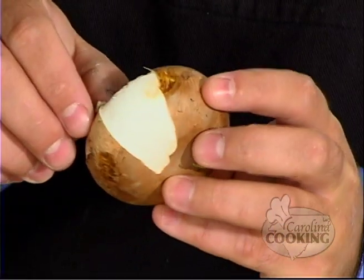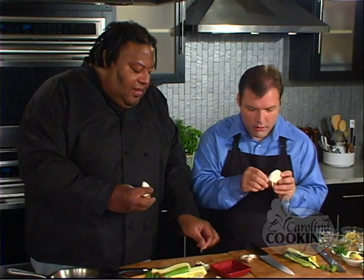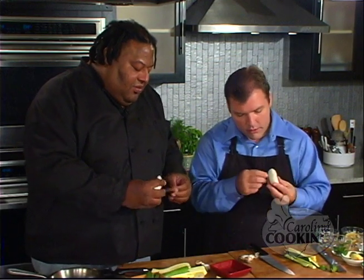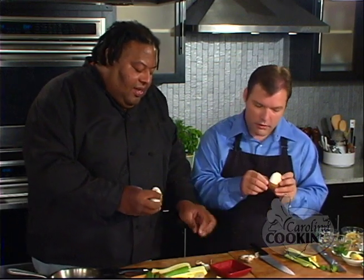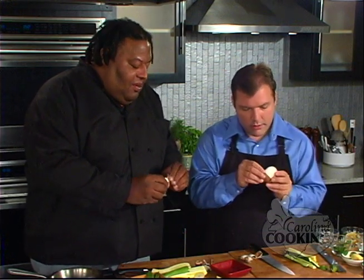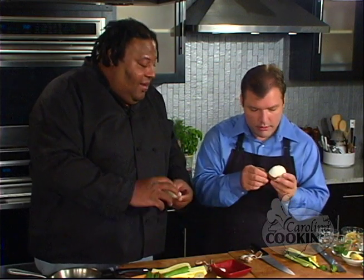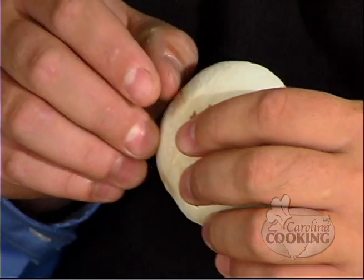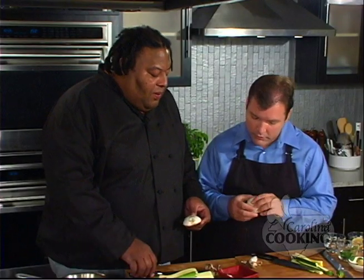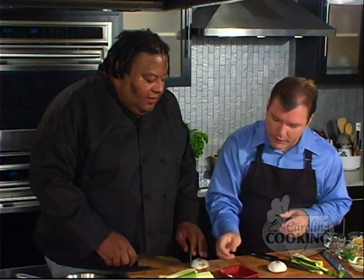Why are we peeling mushrooms — is it just for presentation? For presentation. Sometimes the outer covering can get a little chewy or stringy, so you take it off. Also, we don't have to wash them. That's a good point. Alright, I think my mushroom is done now, George. What do we do now? We're going to do exactly the same to it as we did to the zucchini and squash — make strips.